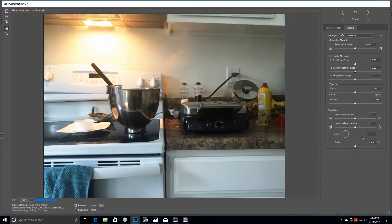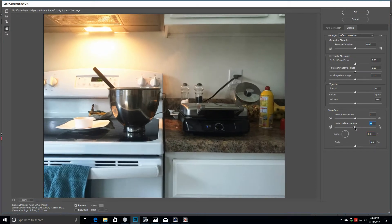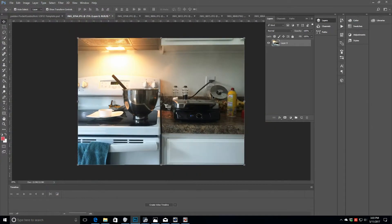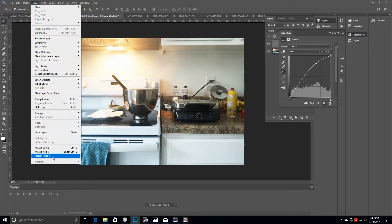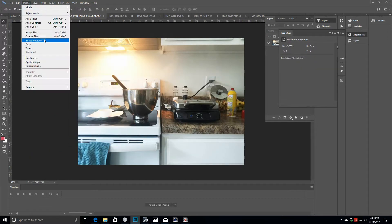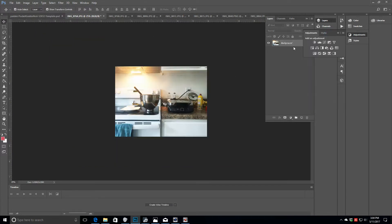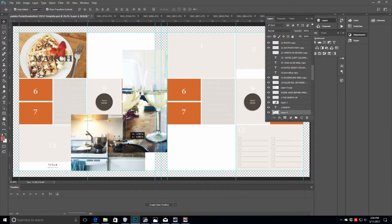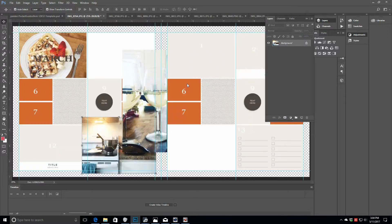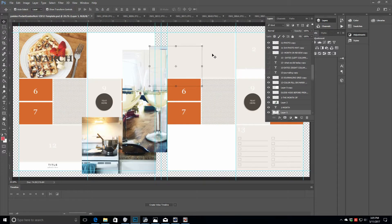Right now I'm just bringing in the photos and adjusting. I'm using the lens correction tool to make sure the lines are straight — sometimes if your angle is a little bit off that helps. I also do a little bit of brightening and I always resize my photos so they're a little bit easier to bring into the layout.